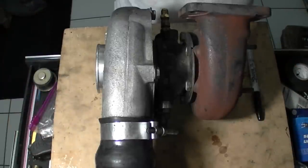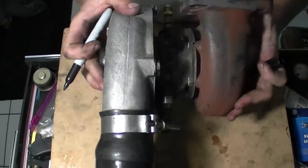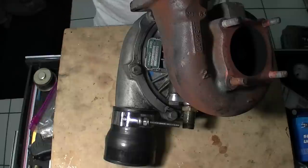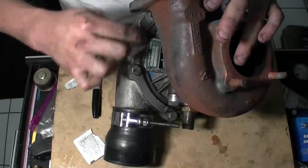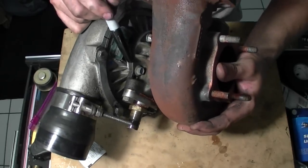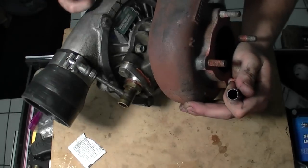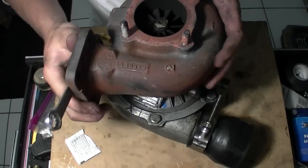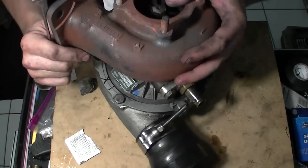First thing you're going to do — and this only applies to people that had their turbochargers in the car before they ripped them out — you're basically going to flip it and look at the bolts. Clean a little spot on the turbocharger and mark a line so you don't have to realign it later. Also mark where the bolt is on the turbine, because you might put it in the wrong way. Take a 13mm and go ahead and take off all these bolts all the way around — they hold the turbine housing to the actual turbine itself.